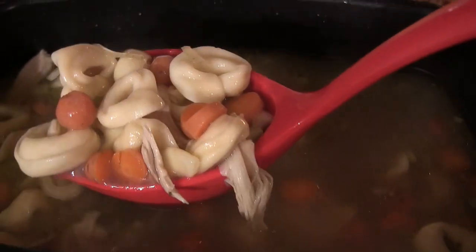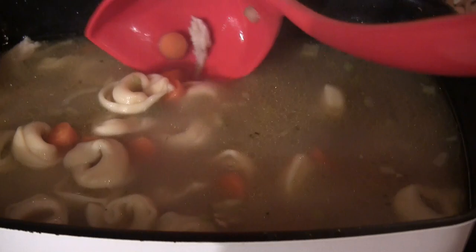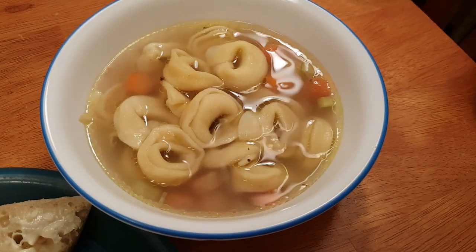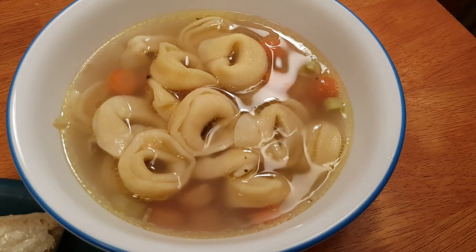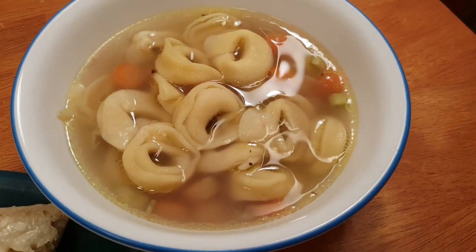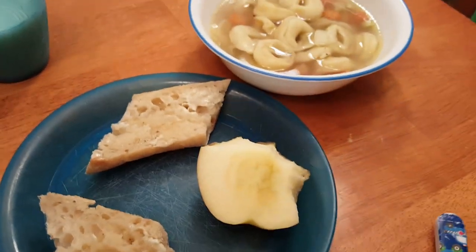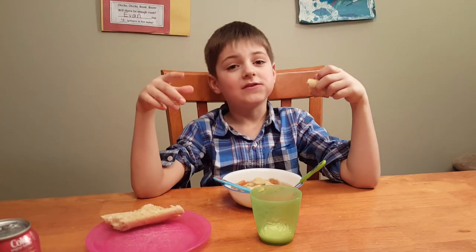It's done! This is what it looks like. There it is! We've got some bread and some apple on the side — looks good!